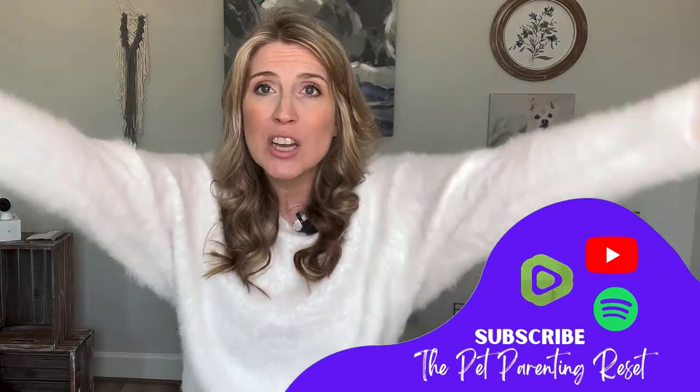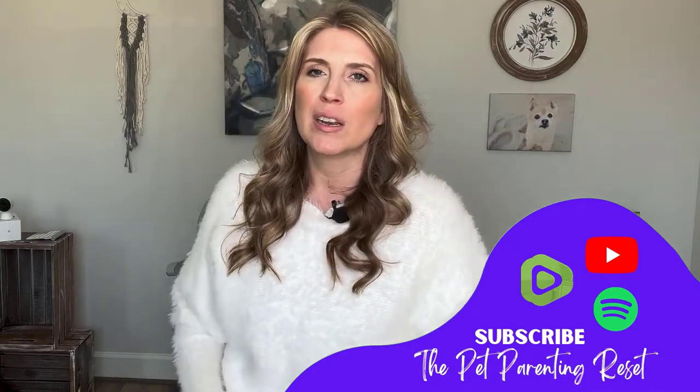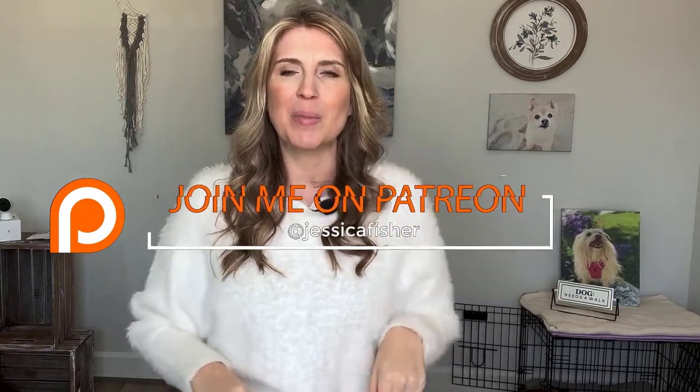I hope this list was helpful! Comment below and let me know if you already do any of these, or if you're going to be adding any to your dog's routine. Give the video a thumbs up if you enjoyed it, and subscribe if you haven't already. Also join the family over on Patreon for exclusive content, and follow the podcast — 'The Pet Parenting Reset' — wherever you get your podcasts. Give your pets some extra love from me, and until next time, bye guys!